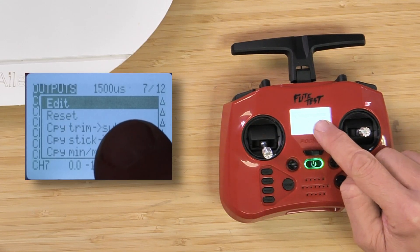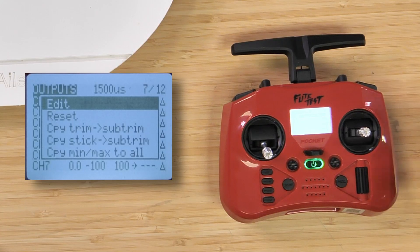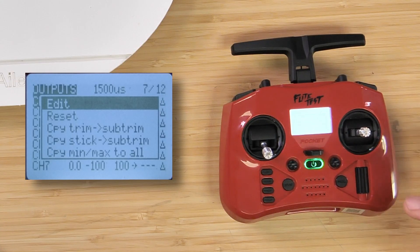When I do that, you can see I have different options here. I can edit, I can reset, I can copy in my sub-trims, and do a bunch of other advanced features as I scroll down. The two main ones that we really want to focus on are edit and reset.